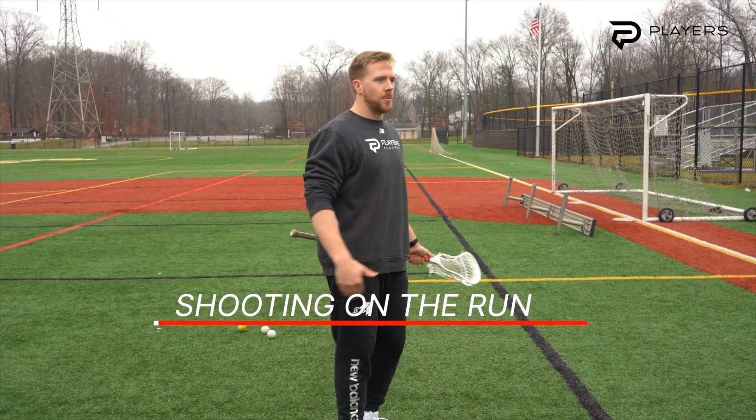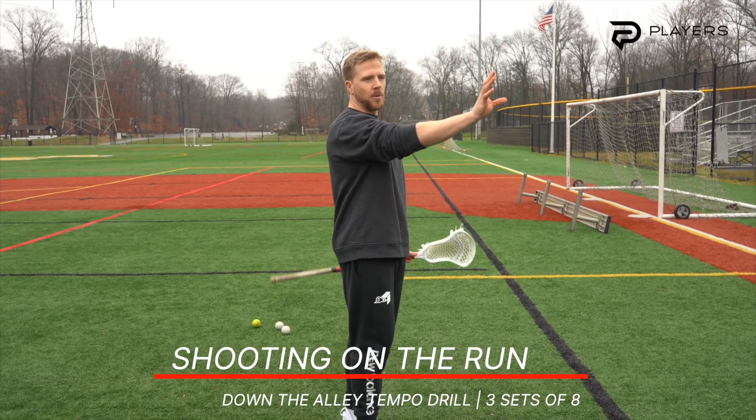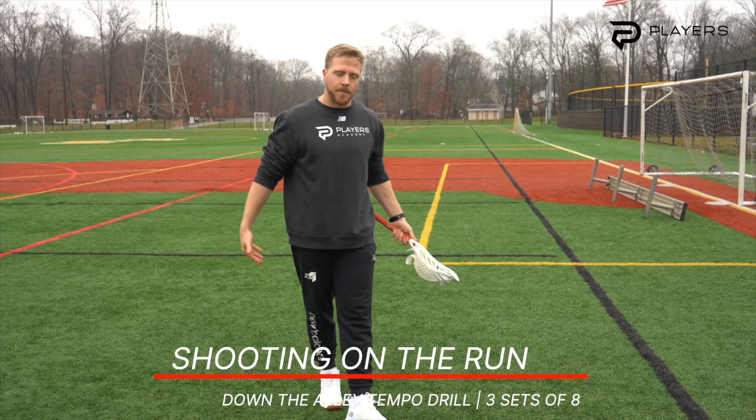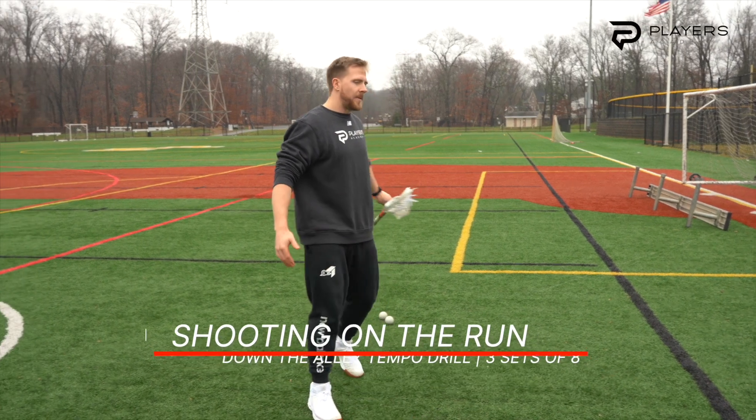Now that we're loosened up, for today's drill we're going to have the balls right around goal line extended, and about 18 to 20 yards up the field, sort of on a high wing.